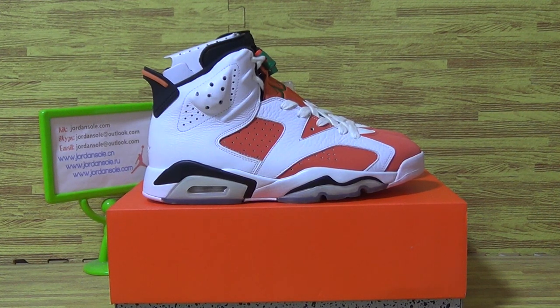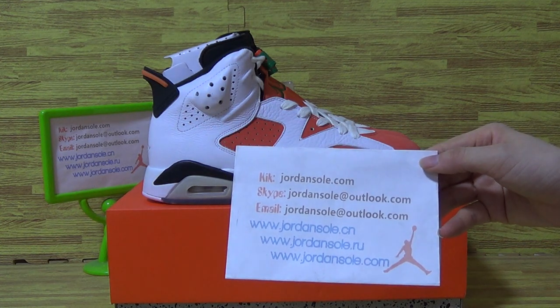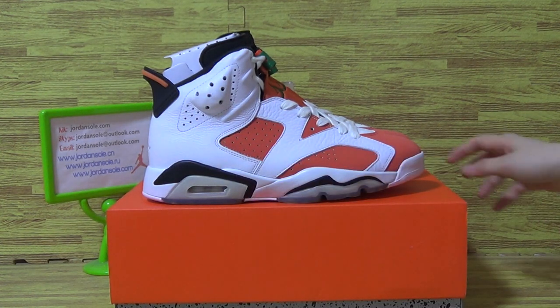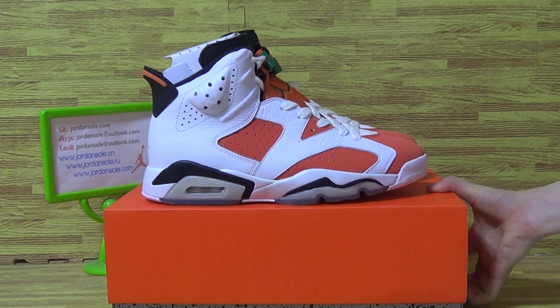Hi, how are you today? It's Ella. Welcome to our website jordansolde.com. Today I would like to show you orange shoes, both Jordan 6's factory.